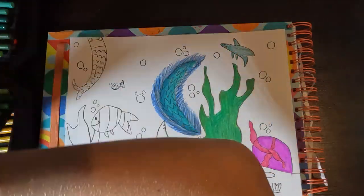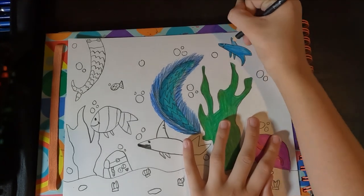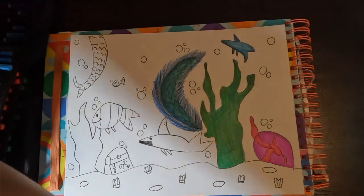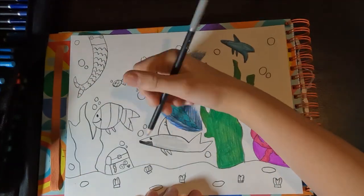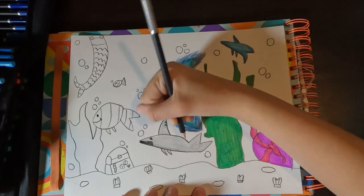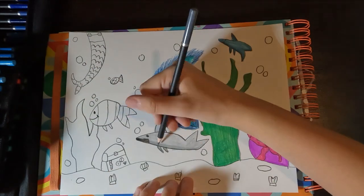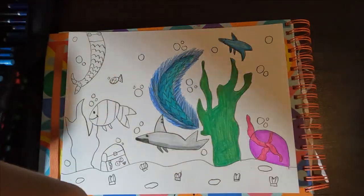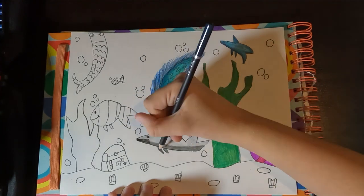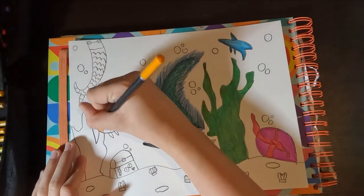I worked on the dolphin — it's a very interesting dolphin. I tried doing some blending on it. The dolphin was the least of my concern on this drawing because it wasn't exactly the greatest. Then I decided to work on the shark and colored it gray instead of blue. I added some highlights and dark gray so it would look like it has a little tummy, then blended it and I think it turned out pretty nicely.